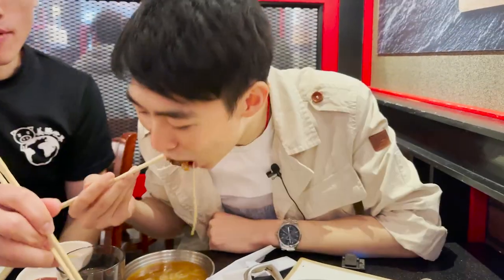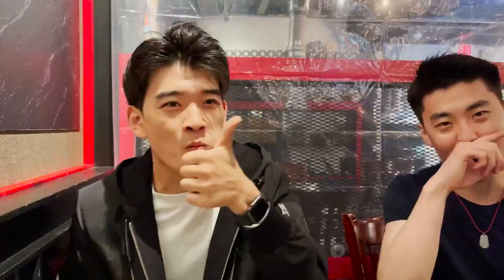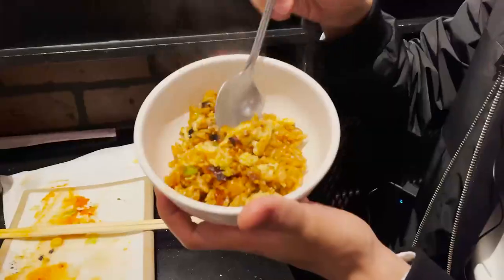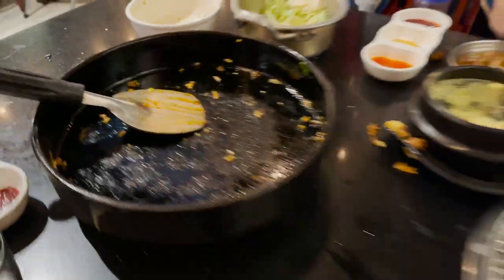At a Korean barbecue restaurant we had to get some meat. We ate the meat with scallion sauce, and they also had a soy sauce wasabi mix — both were delicious. To finish the meal we got kimchi fried rice surrounded by fried egg. It was really flavorful but not too heavy — the perfect way to end the meal.